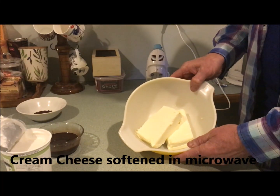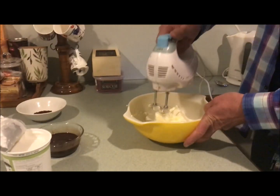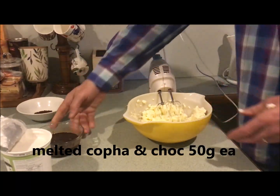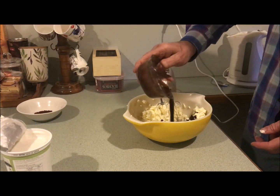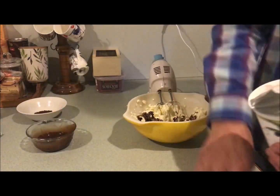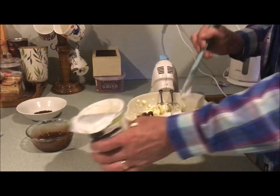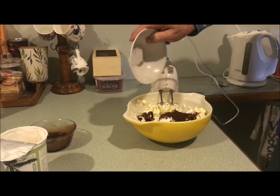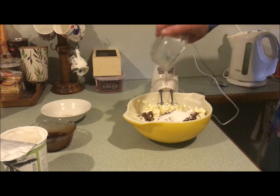500 grams of cream cheese warmed up in the microwave for about a minute. Adding 50 grams of dark chocolate and a similar amount of cacao. Then about 250 grams of coconut yogurt, a dessert spoon of decaf coffee, and about a quarter cup of monk fruit.